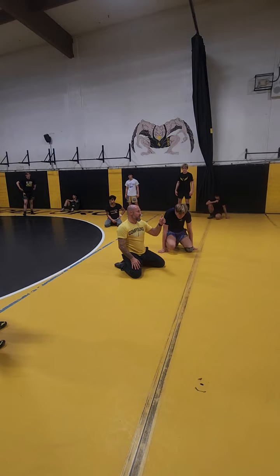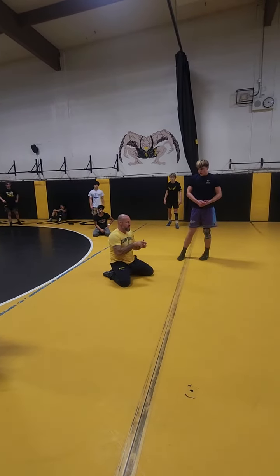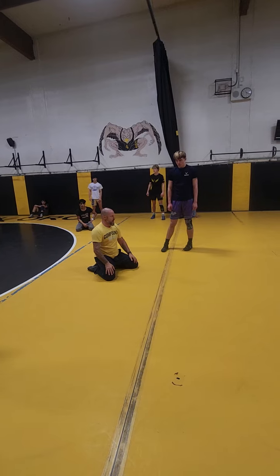So a couple things. Number one, make sure you're getting that second hip on. Number two, no spin drills. We're not just jumping around them and hoping for the best — we're staying deliberate with our hips and our pressure. Do better.